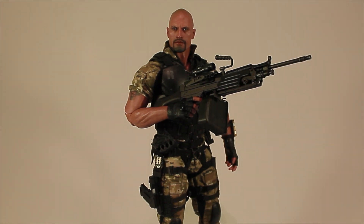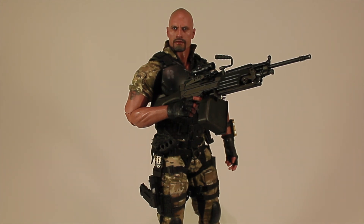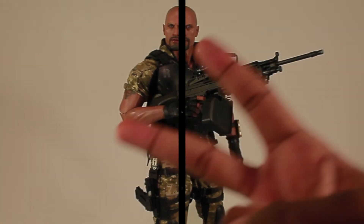Thank you guys for watching. Don't forget to rate, comment, and subscribe. I hope you enjoyed this review of Hot Toys Roadblock. I'd give this figure a 10 out of 10 — he's really freaking awesome. If you're enjoying these reviews please comment and tell me what you think. Thank you very much, I like doing these reviews. I hope you guys are liking them too. Peace out.